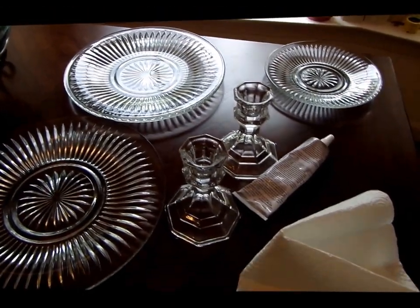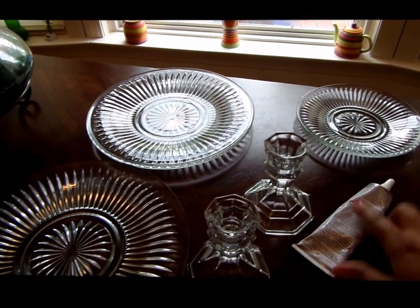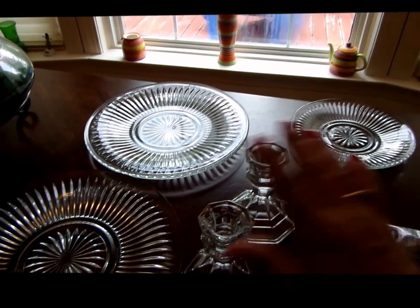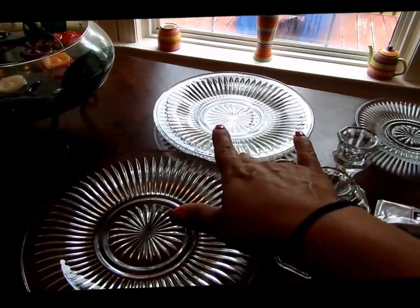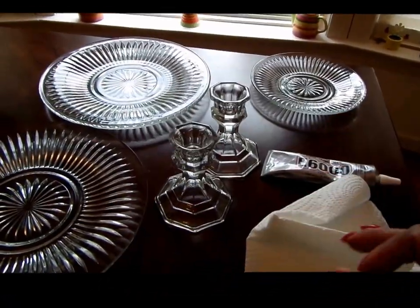Here are the things that you need. You have the E6000 glue, which is a good glass glue. You have two candle holders from the Dollar Tree. You have two large plates and then you have a smaller plate. I always keep paper towels around to clean any excess glue.